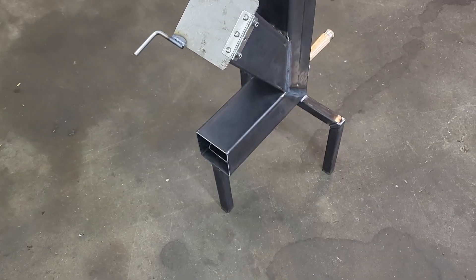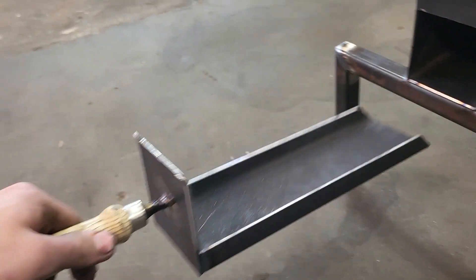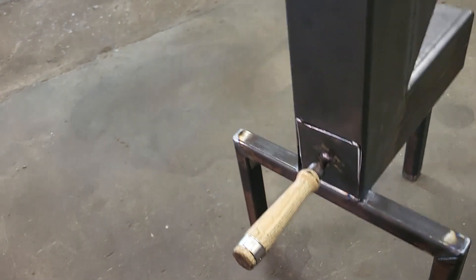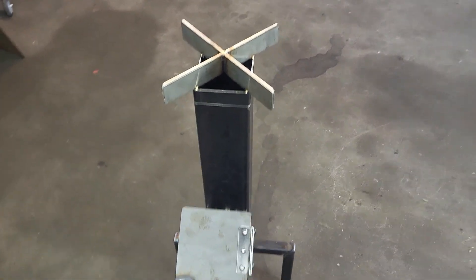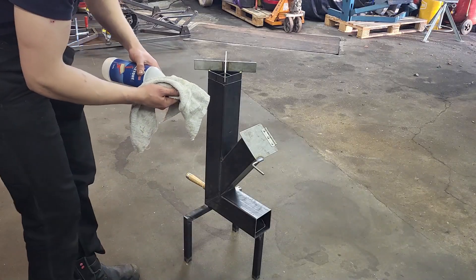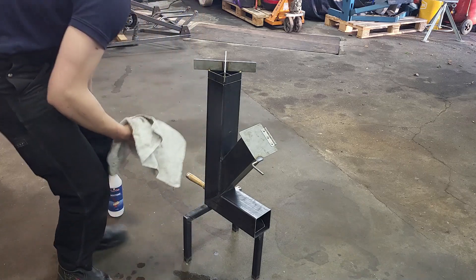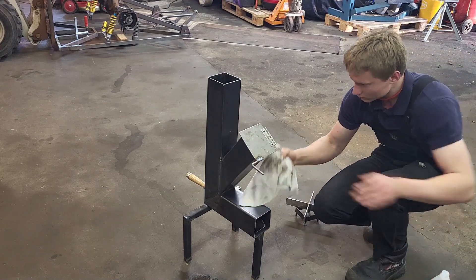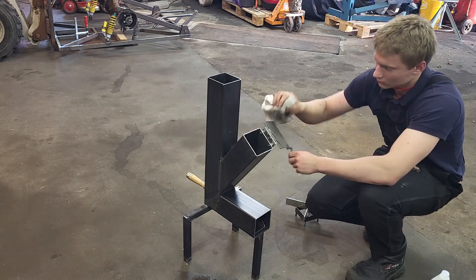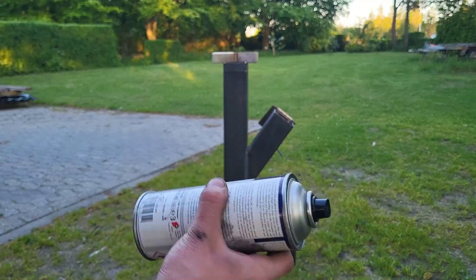The stove is almost finished, now let's have a look. We have the lid for the fuel door, the stove top, ashtray, and three legs to elevate it to a comfortable level. Before testing it out, I just want to give it a quick paint job. For jobs like this, I generally use paint meant for chimneys. Now shake it up, let's get painting.